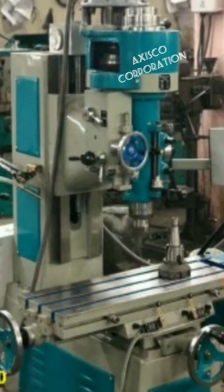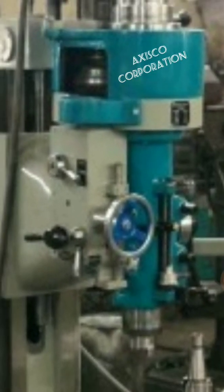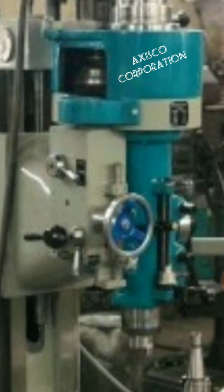You can see this table. This table will move in the x and y-axis — cross and longitudinal — while this head will move up and down.